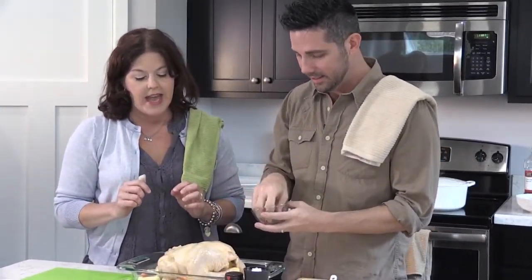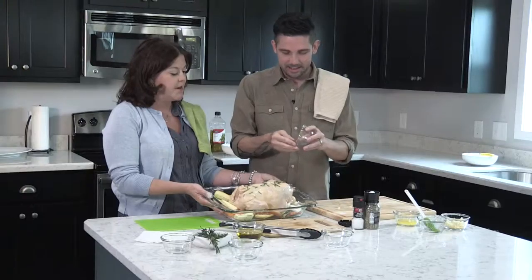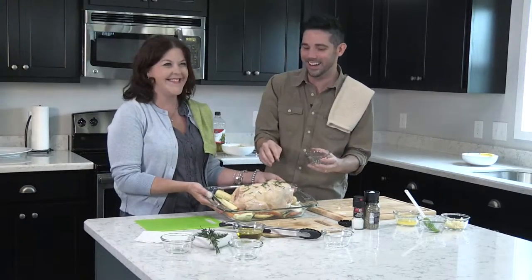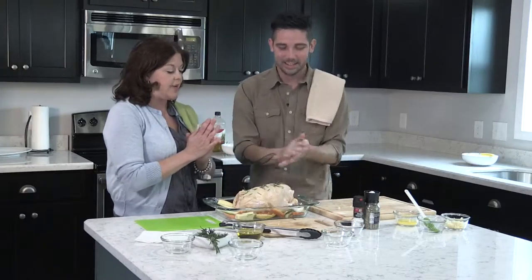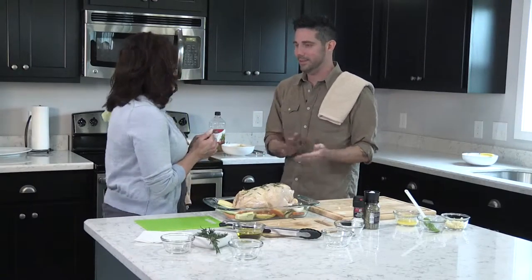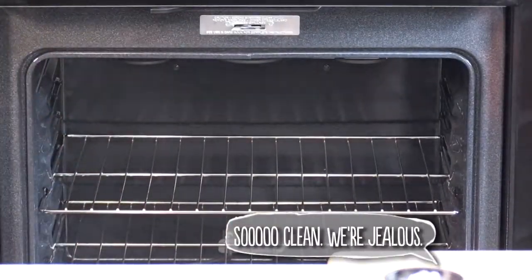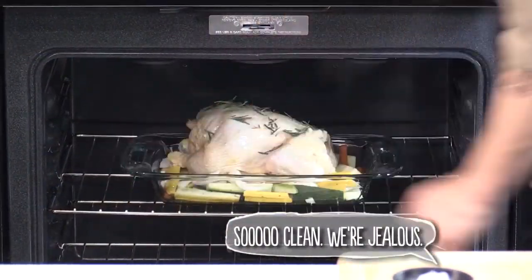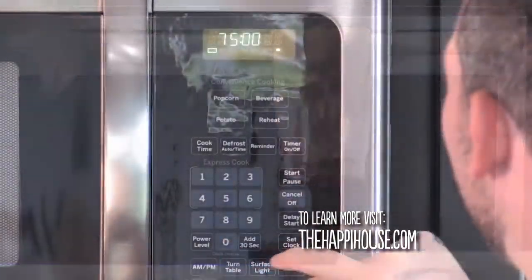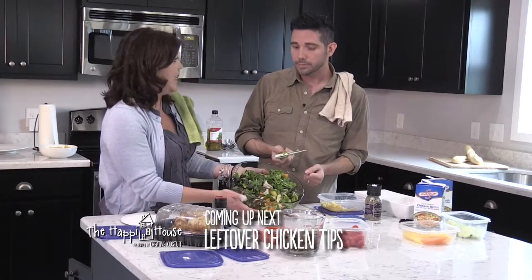We're gonna sprinkle some rosemary on top and then turn on the oven to preheat. Look how beautiful this is, Christopher — you have created a beautiful chicken! We'll see. We're gonna cook it for about an hour and a half, depending on the weight. Turn your oven on to 400. Look how clean this oven is — it's never been used! Set the timer for 75 minutes. Done — we just made a chicken!